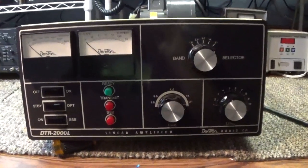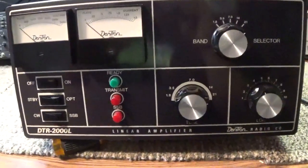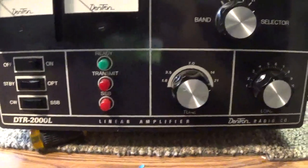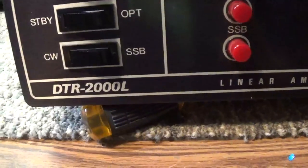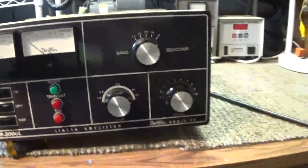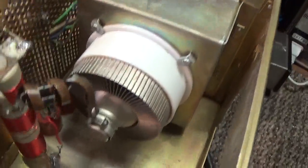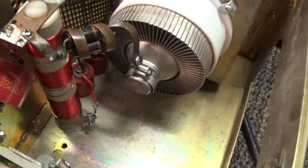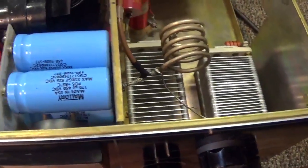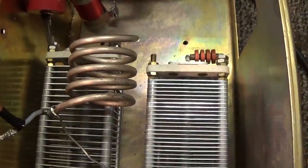Today we're going to see if we can do two videos in one. We have a couple of new toys: one is the Dentron DTR-2000L, the big boy of the Dentrons. Many know the infamous MLA 2500 with 8874 tubes, but this one has a single 8877 3CX1500 tube. It's been modified to be either a mono-band six or ten meters.